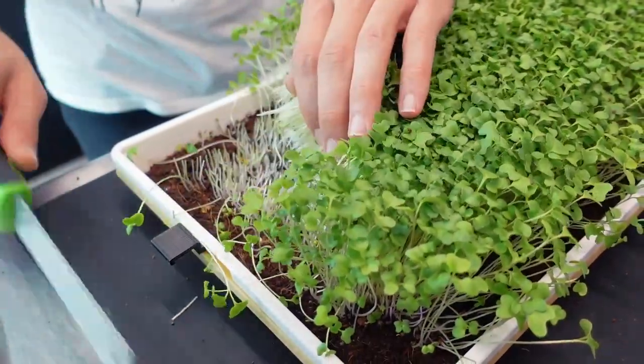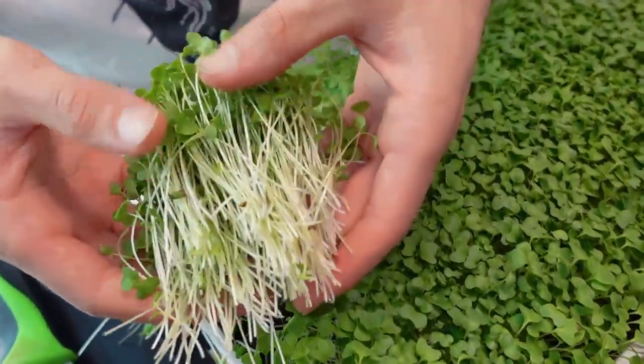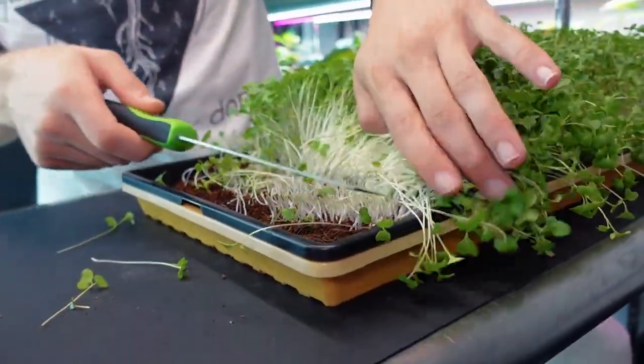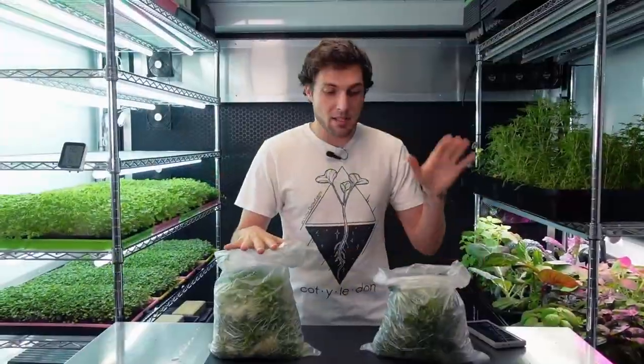Now that I've done the first visual comparison, let's get all four trays harvested, talk about harvest weights, do a blind taste test, and then do a final recap to determine whether adding this nutrient is worth it.